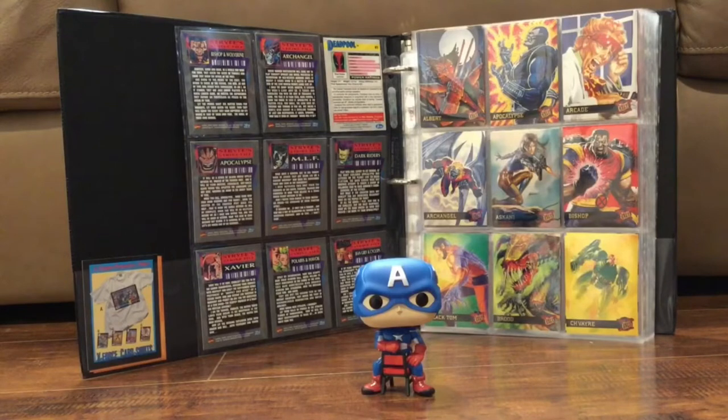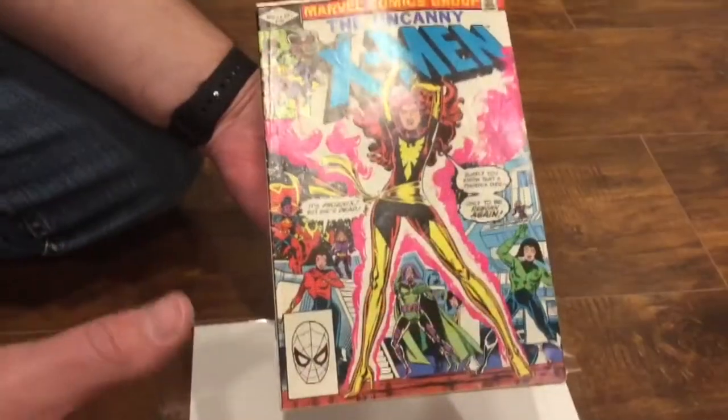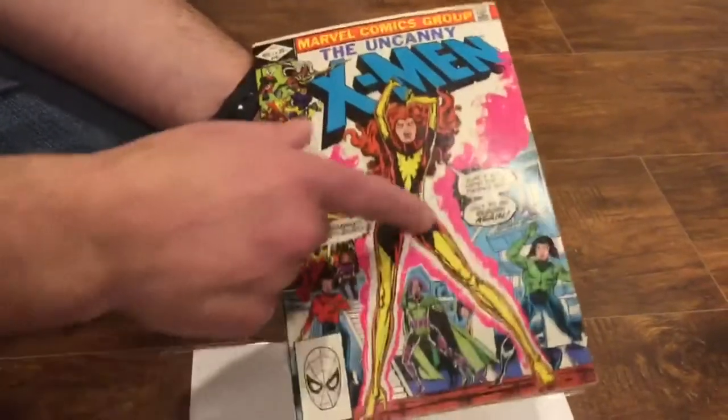What's up everybody, this is Comic Cap. Today's video is going to be about how to clean and how to press your comic books if you have a press. Before we get started, hit that subscribe button, don't forget to hit like on the video, and let me know any comments you may have.